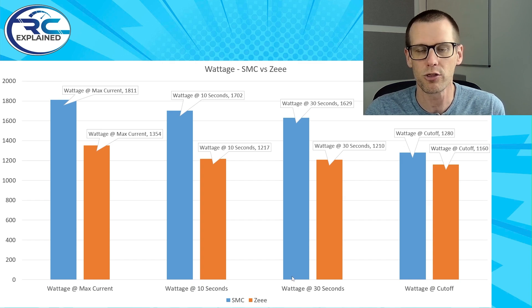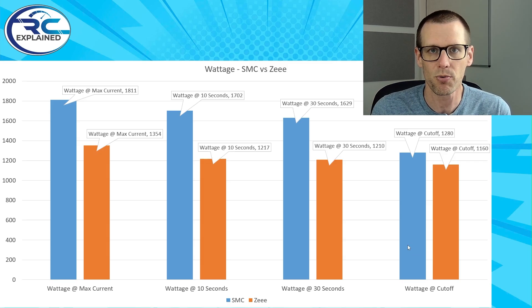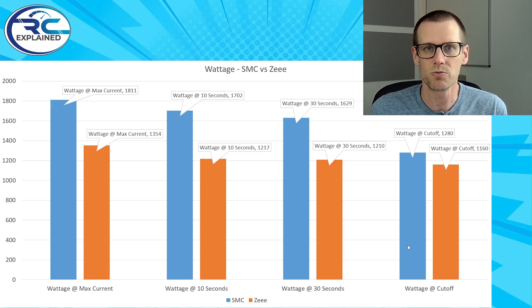The next one is the same idea at 30 seconds. And the last one is the wattage that we're pulling right at the cutoff. The cutoff here is set to 3.3 volts. As soon as we get lower than 3.3 volts, this is going to cut the pack and terminate everything there. And that's the value of wattage that we're going to pull.